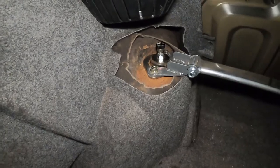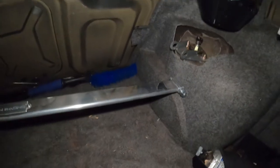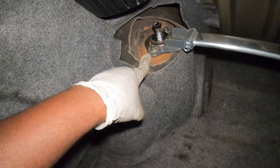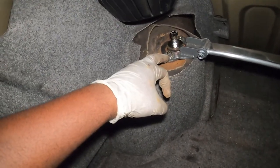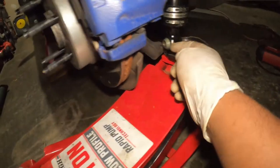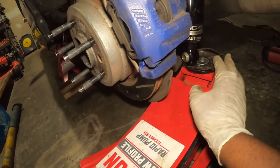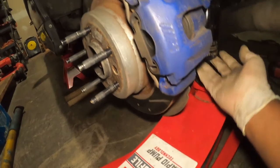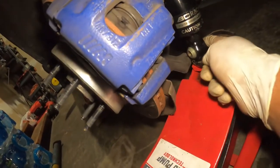Now that we've mounted the strut and coilover, I've put the reinforcement plate here — it's starting to crack a little bit so I need to address that before it gets worse, but the plate is definitely going to help with the longevity of that strut tower. The last thing to do is put the 18-millimeter bolt back in so it connects to the tower. If you're doing this yourself, you'll need a jack to help hold this section while you're screwing the top.